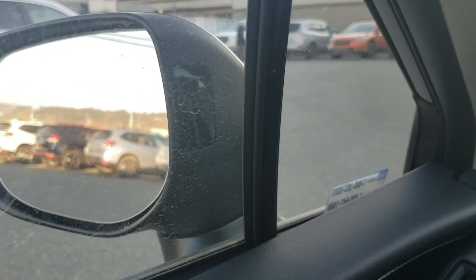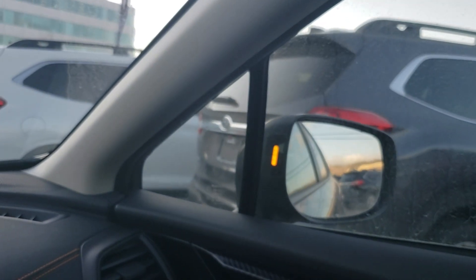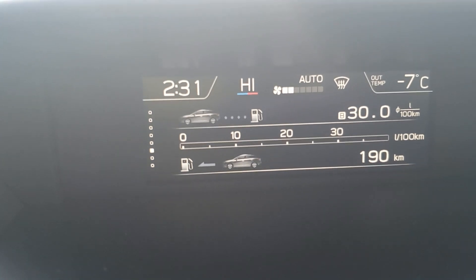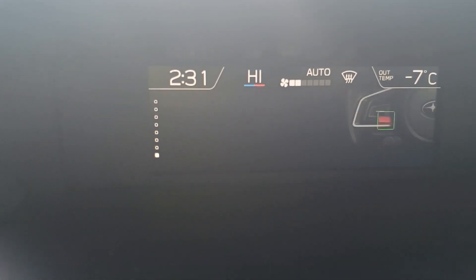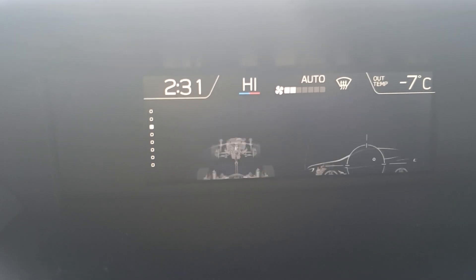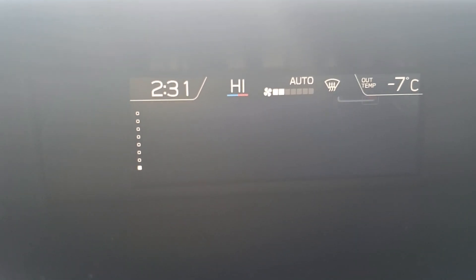Also exclusive to the Sport and up is blind spot warning. Whenever someone's in your blind spot, on the corresponding side, the orange lights will light up to let you know someone's there. A little information screen up top gives you information you can use all the time: what tech is on, fuel economy, water temp, oil temp, and what you're listening to — important things to know.